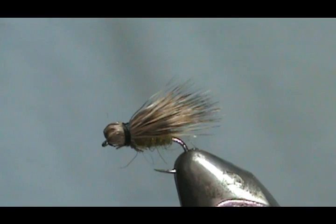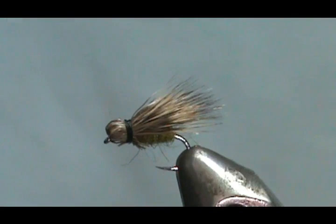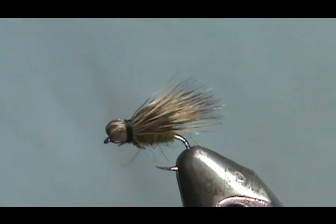Here we have a Mech deer head green caddis. I like the way that head formed there. I know it's going to float like crazy. Caddis in size 14 and 16 is what's recommended in the book.